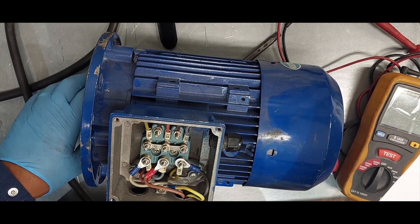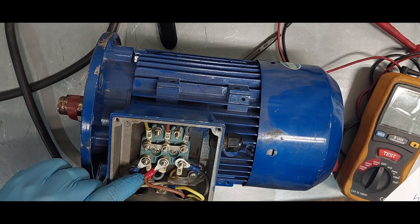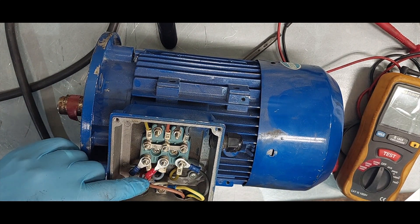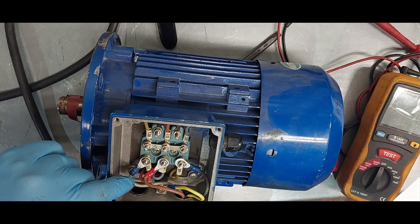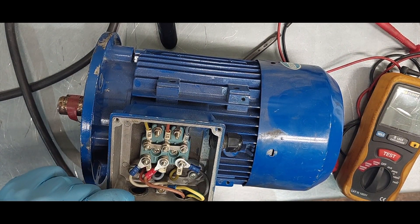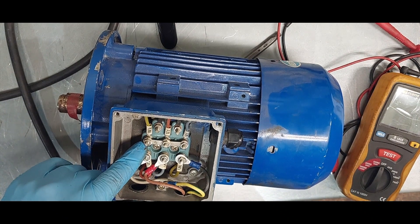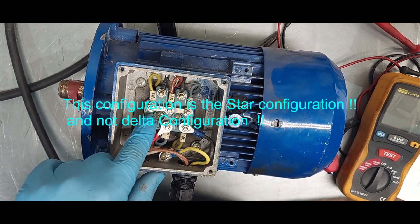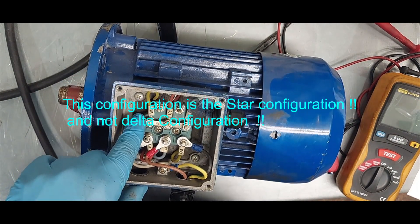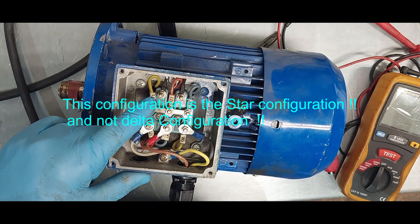We'll be looking for low resistance in the windings of the motor. We connect U1 and U2 to measure the resistance between them, then do V1 and V2, and check W1 and W2. In order to check these parameters properly, since this motor is connected in delta, we have to remove the delta connection so that we can check the individual windings.